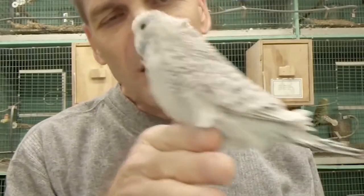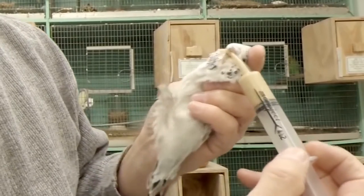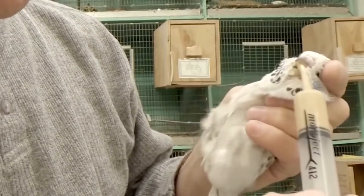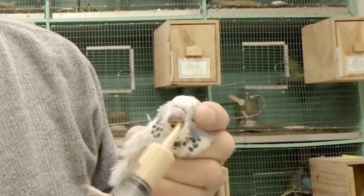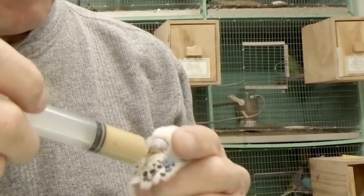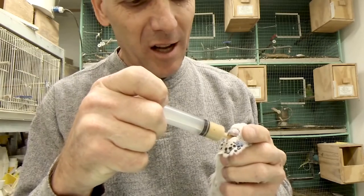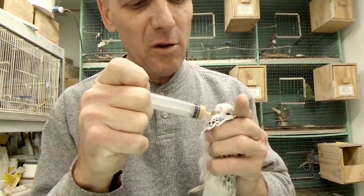You've got to go in the beak like that, get over the tongue — you've got to be on top of the tongue — and then down to the right. If you go down the windpipe, you will kill the bird. You can see it's like they're sucking — you can tell everything's comfortable and moving smoothly.